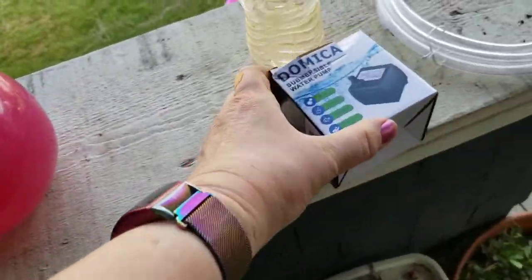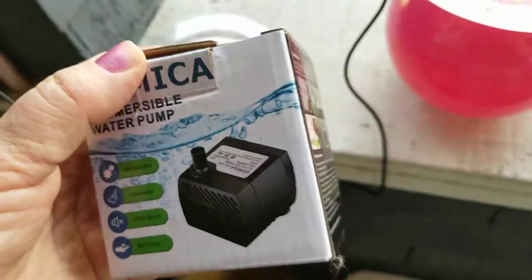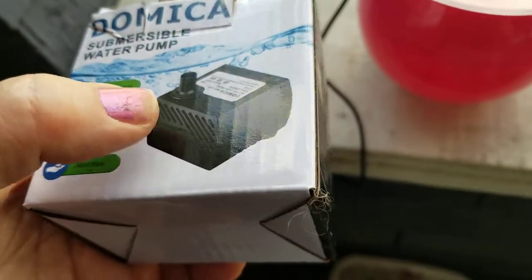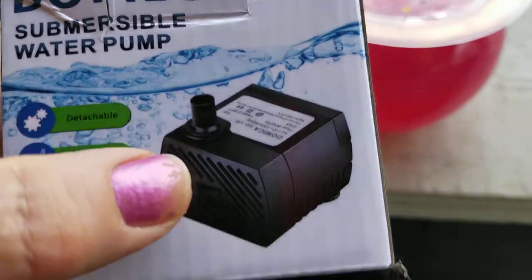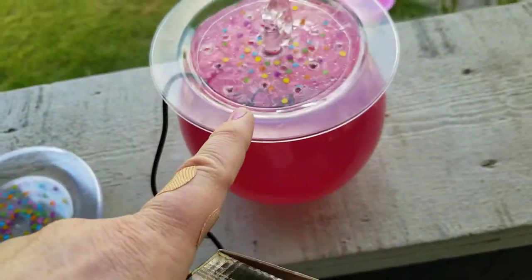You want to buy this little pump — I will post a link to it. This is the third pump I'm trying out and I like this one the best. First, it's a USB pump. Second, it has suction cups on the bottom so it stays nice and secure. Third, it has adjustable water flow, which is super important if you have a little fountain like this.